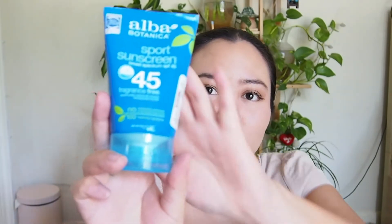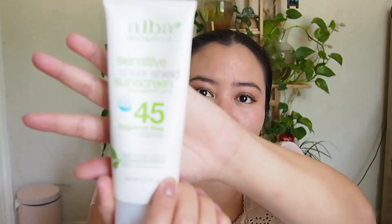The next SPF I recommend is only $6, found at TJ Maxx — the Alba Sport SPF 45. It's water resistant and perfect for being outdoors and sweating a lot. Then there's the Alba Botanica Sensitive Sheer Shield SPF 45, which was only $8 — very minimal white cast and very friendly for sensitive, acne-prone skin types.